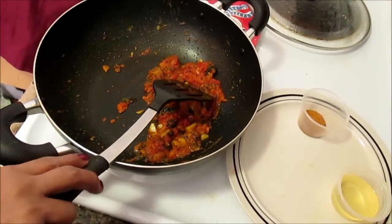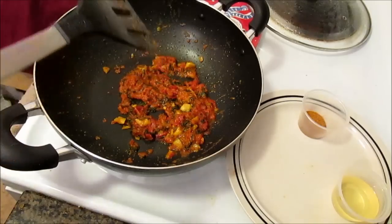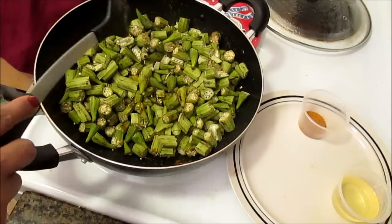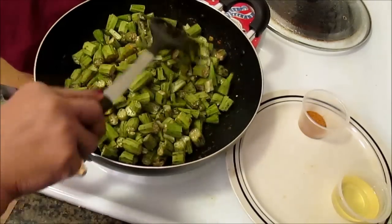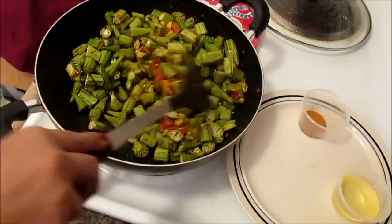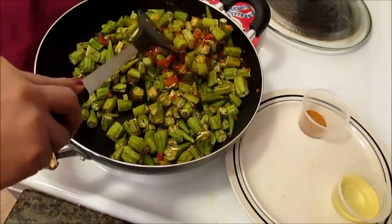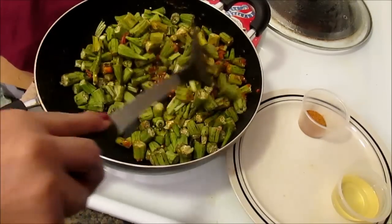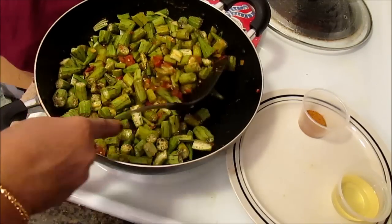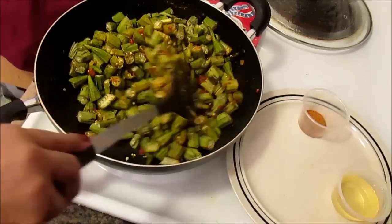The tomatoes have been cooking for about five minutes now and I can see they are a little bit cooked. Now at this point I'm going to add the okra. Mix it properly — the okra and the tomatoes. This is going to be a dry curry, and that's why at the beginning I told you we need a little bit more oil than usual. This one requires a little bit of extra oil.